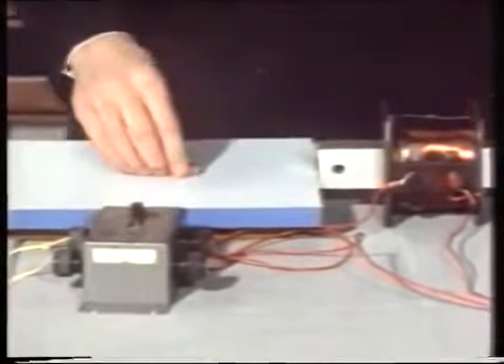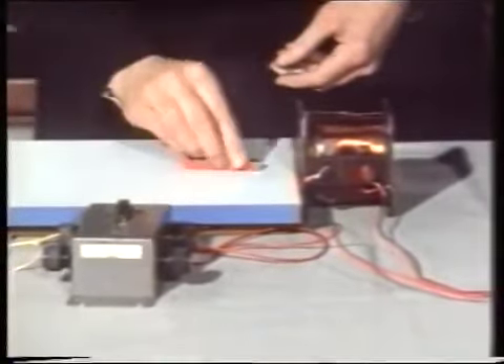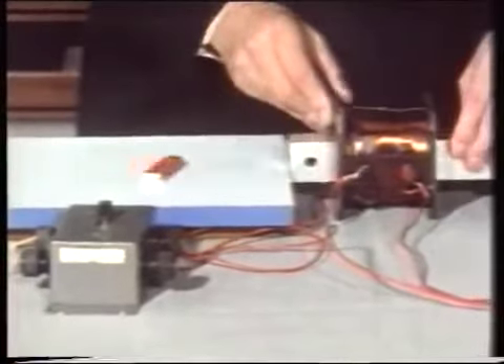But will it work without the iron core? We'll just use the coil alone. It certainly attracts, and I turn it round and it just repels. So it is still a magnet even though it has no iron in it at all. But of course if we put the iron core back, then the attraction and repulsion is far greater. So we make a better magnet.